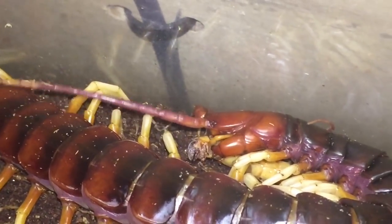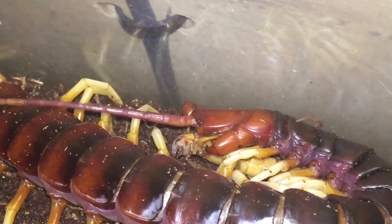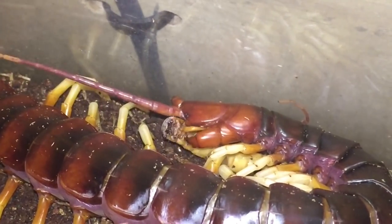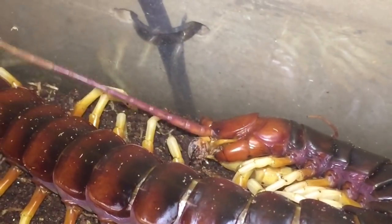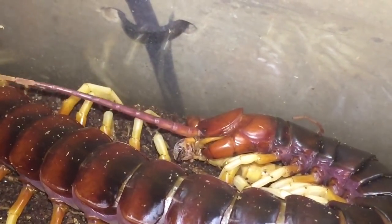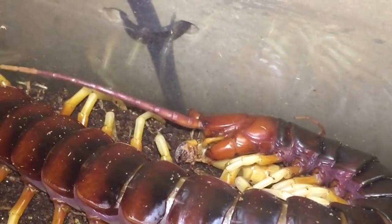I'll give it a nice large locust on Sunday when I come back from the show. I hope you enjoyed this small update on my centipede, and please follow me on Instagram — it'll be much appreciated. Thanks for watching everyone.